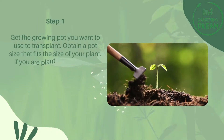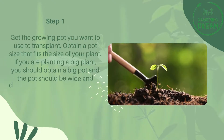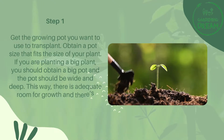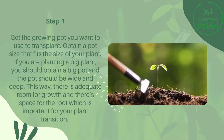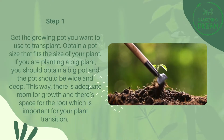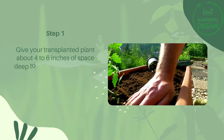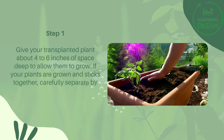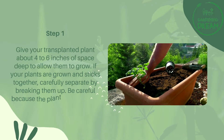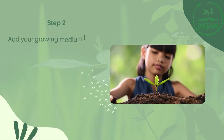Step one: get the growing pot. Obtain a pot size that fits the size of your plant. If you are planting a big plant, obtain a big pot — it should be wide and deep to provide adequate room for growth and space for the root, which is important for your plant's transition. Give your transplanted plant about four to six inches of depth to allow them to grow. If your plants are grown together and stuck together, carefully separate them by breaking them up, being careful because the plant can be prone to shock.